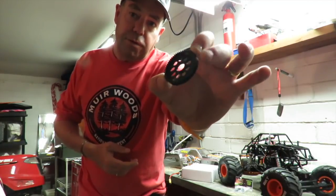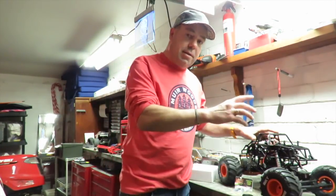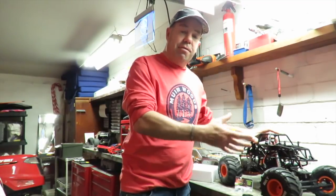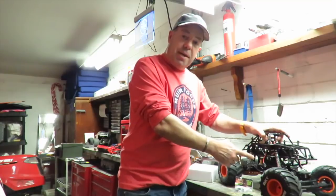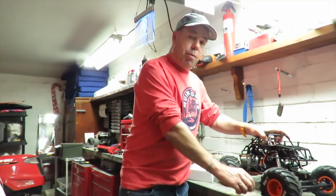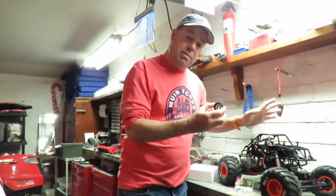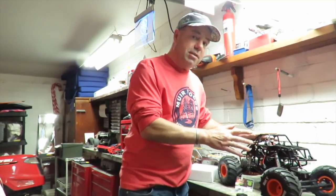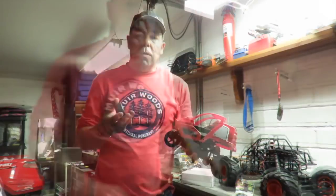We've got the metal upgraded spur gear for it. Because in one of the backflip videos — which you may have seen, if not do check it out — it stripped the plastic spur gear. So I've been waiting for this to come in for about seven to ten days and it's finally arrived. That's the first thing I'm going to get fitted, and we're going to see more of this truck this week. I've got a few bits of wood and I've been busy building a few ramps.